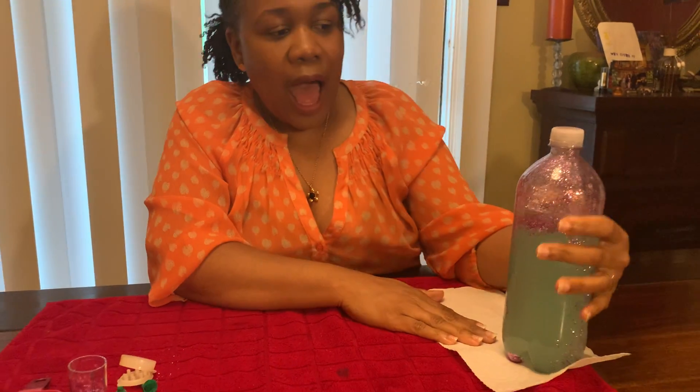I hope you've enjoyed making a sensory bottle with me today. Please comment below with your name so I can give you a special welcome next time we have an art activity. And give me some ideas for some arts and crafts that you would like to see. Thank you so much for joining me. See you next time. Bye.